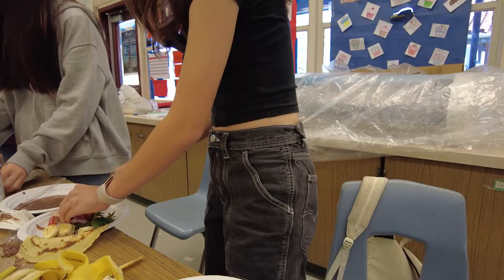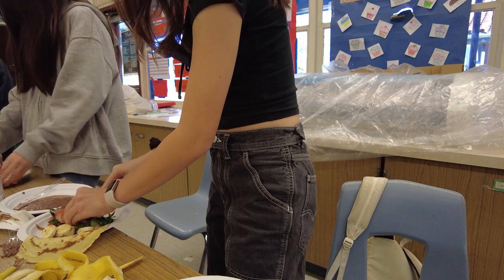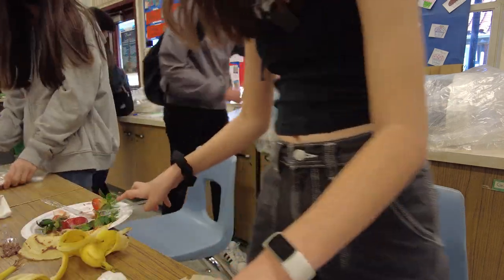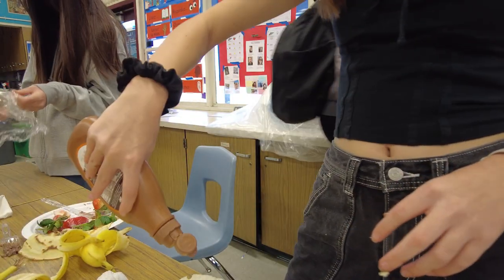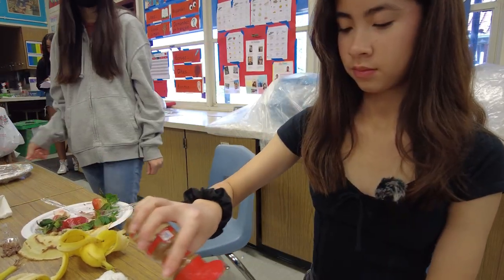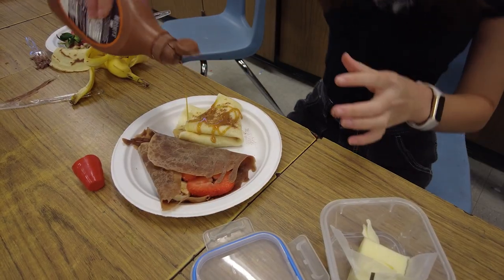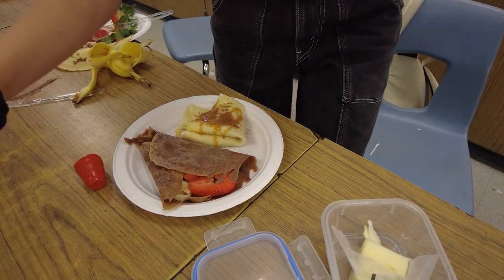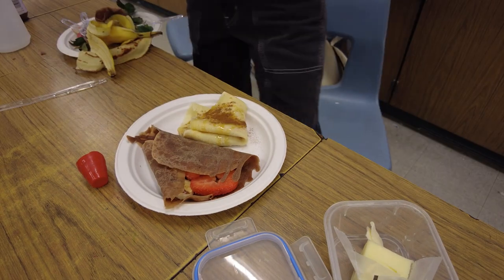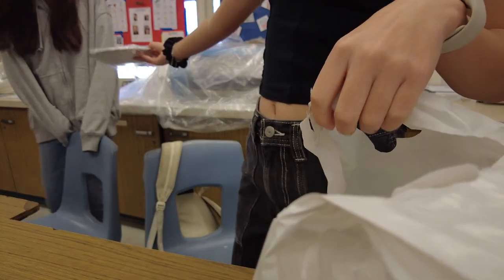We won the crepe competition because we're that good! How do you feel about that? We're trying to rush and make one so we can give it to our next teacher. You've got like four minutes! I know — I gotta rush. Do you want to take the crepes home? Okay, thank you!